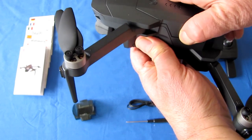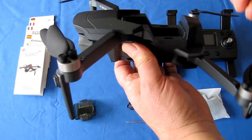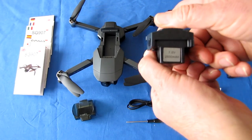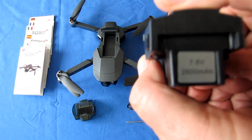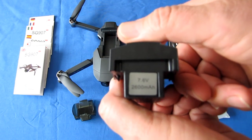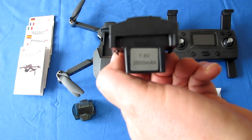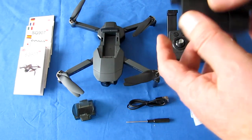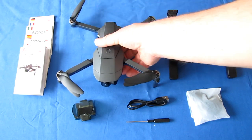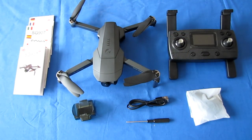I mentioned the difference between this and the Pro: this is a larger battery. The SG907 Max has a 7.6-volt, 2600 mAh battery. I believe the Pro only has an 1800 mAh, so this gives it extended flight time over the Pro version. They're predicting flight times up to about 25 minutes for this small drone with that large battery.